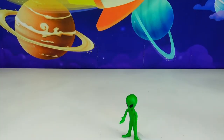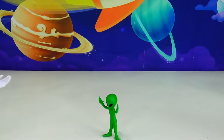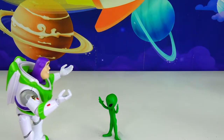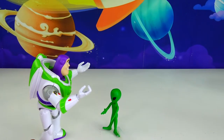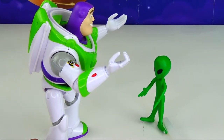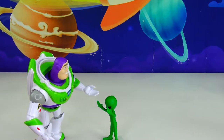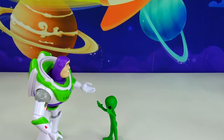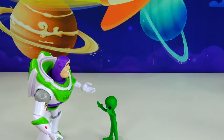Buzz! Buzz Lightyear! Where are you? Mr. Lightyear! What is it, Zeep? What can I do for you? What's the matter? The evil Zerg is here on Planet Zizzle and he wants to destroy and take over the planet! Oh no, that's not good. Don't worry little guy, I'll do the best I can to help you. I'm gonna form my galactic alliance and we will put an end to the evil empire Zerg!